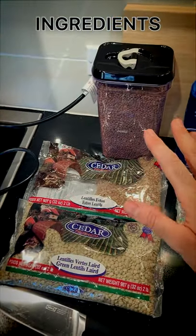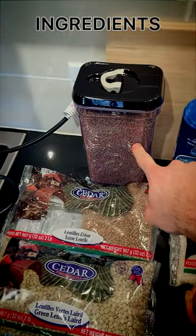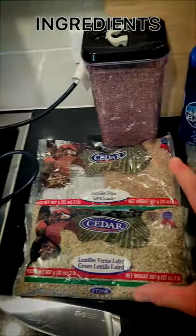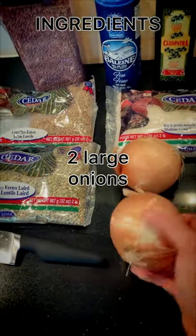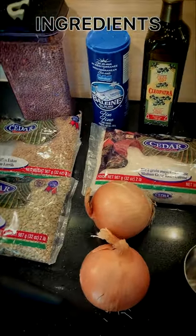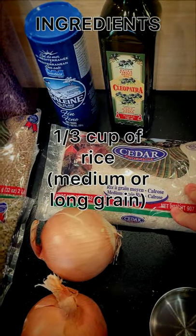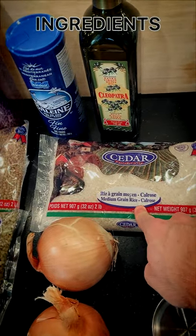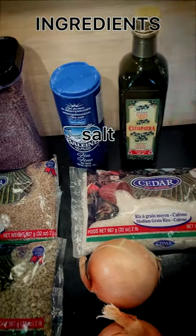Let's jump right into it. You can use different types of lentils. Today I'm going to be making it with green lentils. You can also make it with brown lentils or Eston lentils — any of these work. You need onions, just regular onions. You need some rice — medium grain rice, could be long grain, it doesn't really matter. We're going to be using medium grain Calrose rice today. And then you need salt and olive oil. That's it.